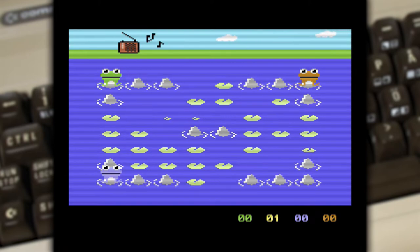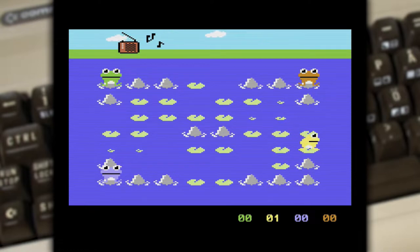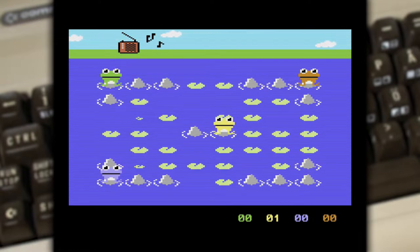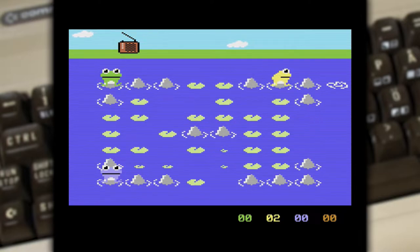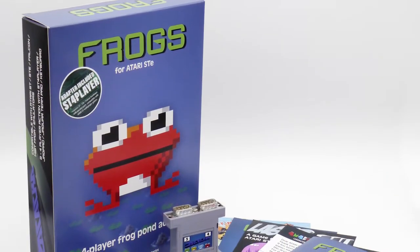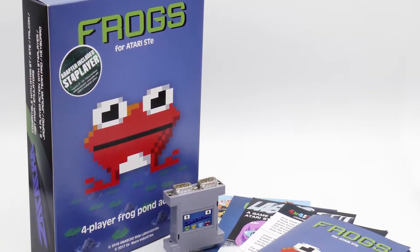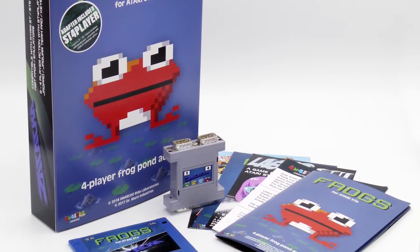It's basically an arcade party game with up to four simultaneous players. In the STE version you can actually play against the computer if you want to — I don't think you can do that in the Commodore 64 version. The game is free to download — check the link in the description — but you can also buy it and get a boxed version, which is pretty awesome seeing a boxed Atari STE game in 2018.